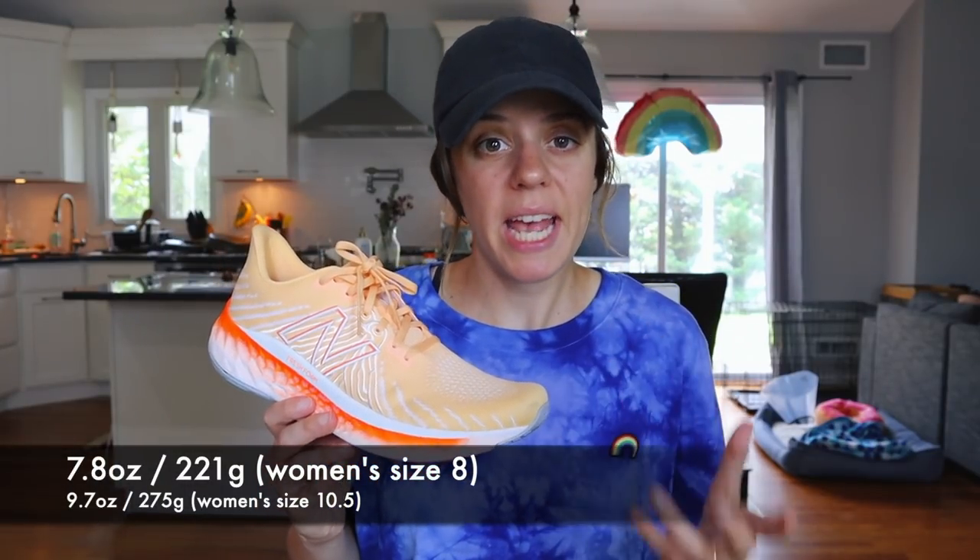Before we get started today, I do want to let you know that this shoe was sent to me by Running Warehouse and New Balance, but neither company is going to tell me what to say — they can't tell me what to say, they're not going to see this video before you, and all of my opinions as always are my own. The New Balance Vongo V5 is 7.8 ounces for a women's size 8.